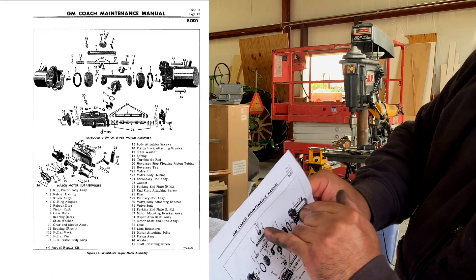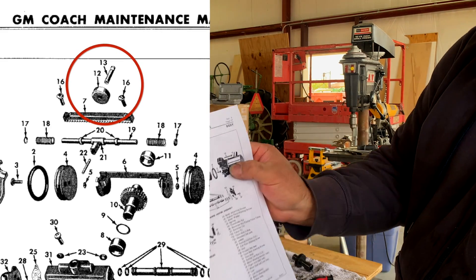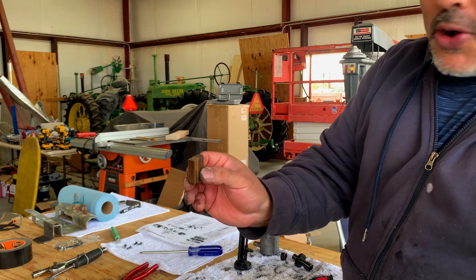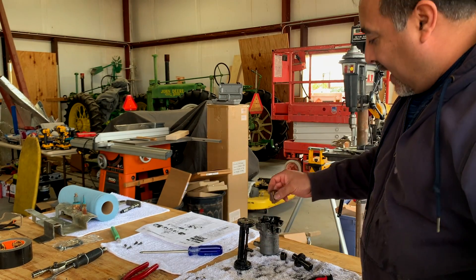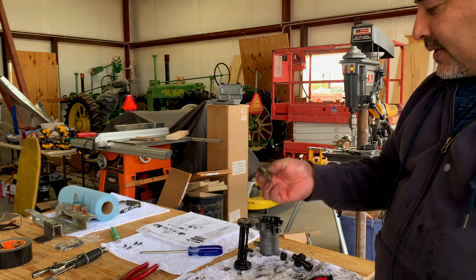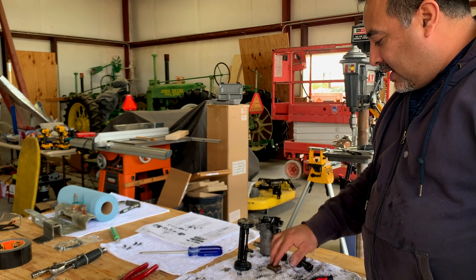One thing we figured out in the book: it describes a wheel with a shaft through it, which is up here. But ours doesn't have that — ours had a different piece instead. The wheel-and-rod thing went in here, and what our bus has is a substitute for that. We're just going to put that back in and go with it.